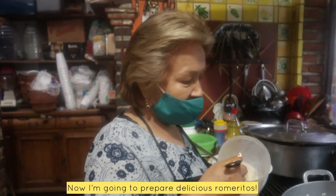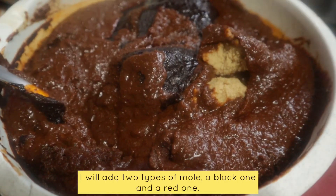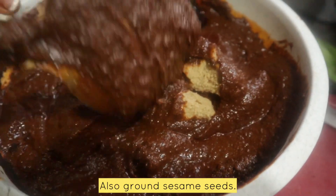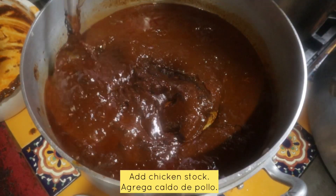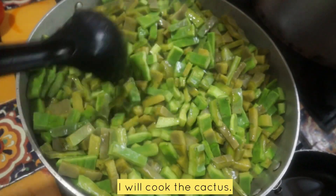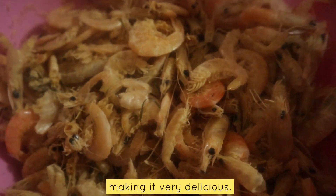Ahorita les vamos a preparar unos ricos romeritos, mantequita aquí. Aquí le voy a poner dos tipos de mole, uno un poco negro y un poco rojo, y su ajonjolí que ya va aquí molido. Mientras se está sazonando el mole, estamos aquí dándole una cocidita a los nopalitos. Este camarón es para molérselo al mole para que sepa sabroso.